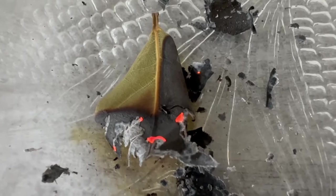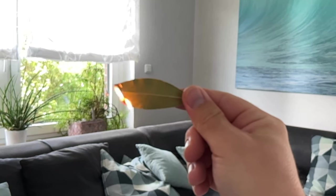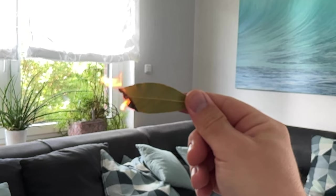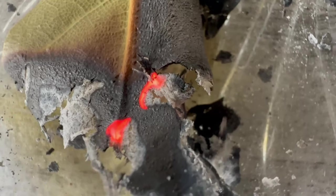However, you should not light more than one or two leaves. You may have to light them several times if they go out again. But which leaves are we talking about here? These are bay leaves. You can get them in almost every supermarket, but also on the internet.